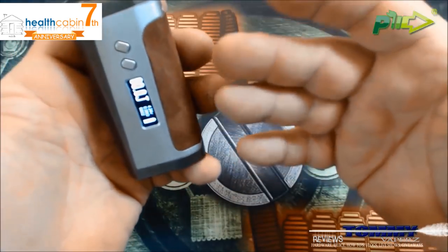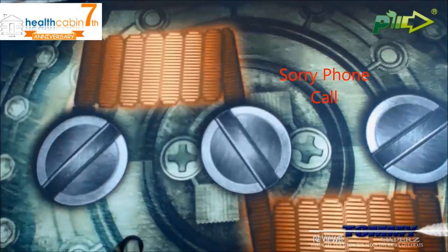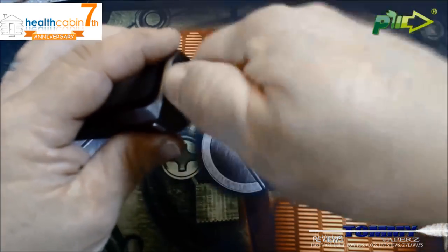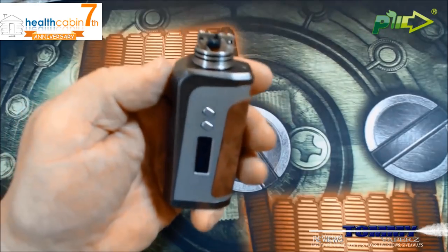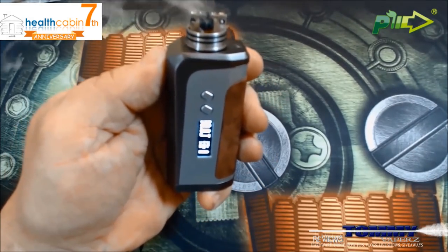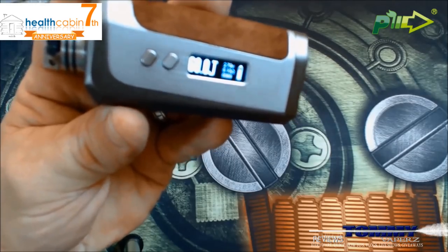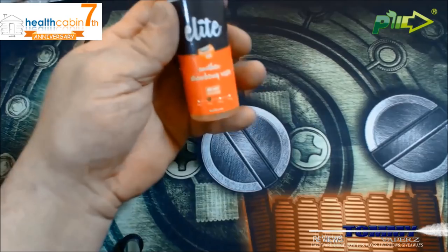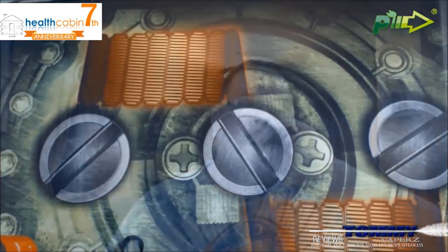It works very very well, no issues. Let's throw this Twisted Messes atomizer on here — as you can see it's pretty well juiced up still. Let's see what it fires off at — is it still at 60 joules? It's firing, and then it tells you 'no liquid,' so it's doing exactly what it's supposed to. I'll throw a little juice on here — I'm going to use some of this Elite by TVC. Really good stuff — if you're a big strawberry fan, go get some of that.